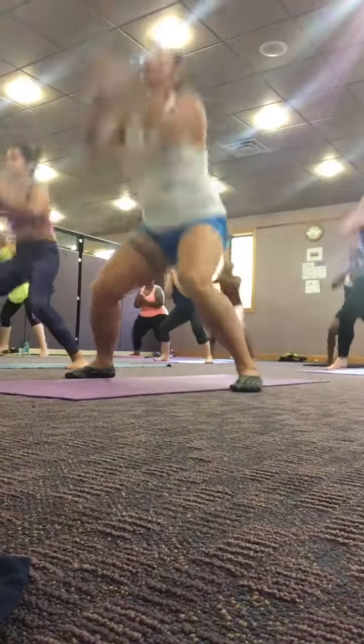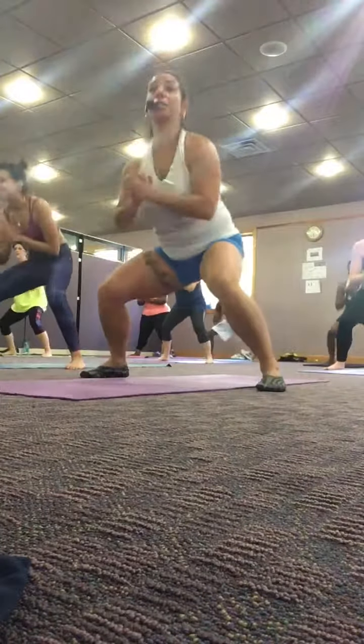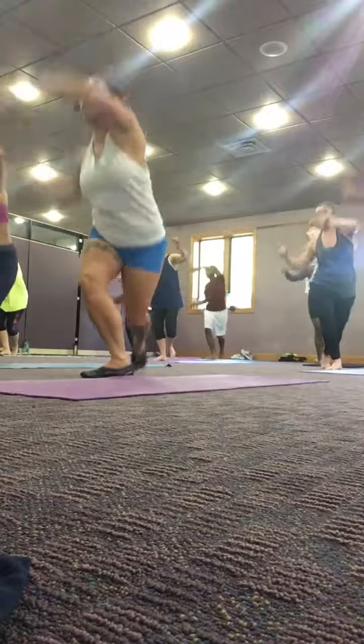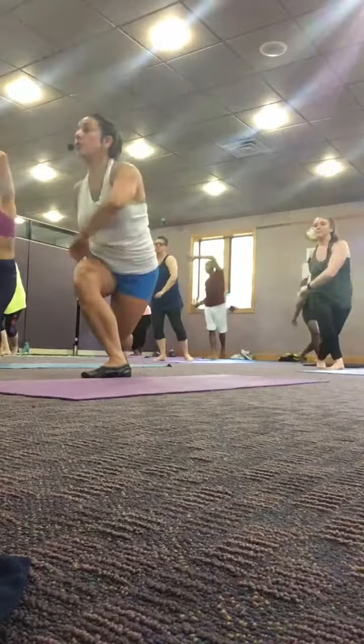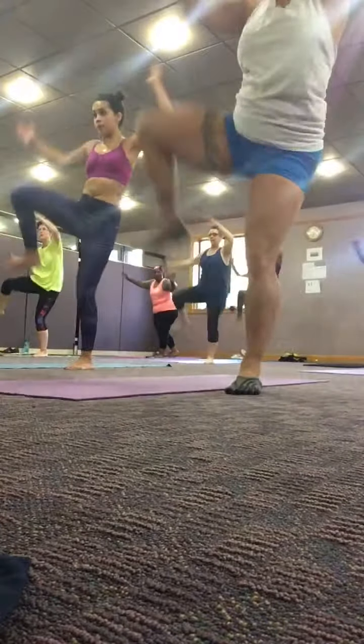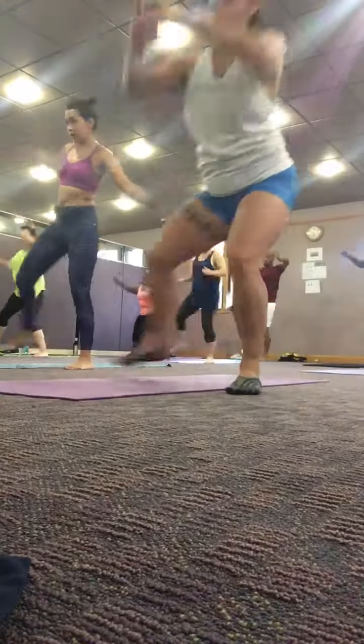We got a lot more time running through it. Left foot behind you for the job now. Go behind you. Go behind.